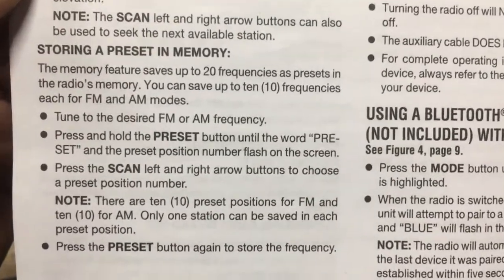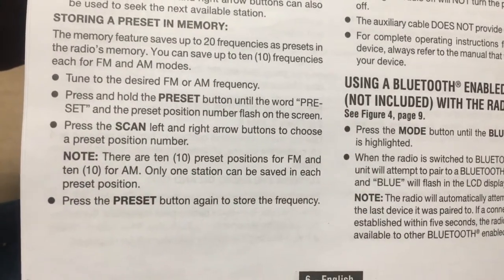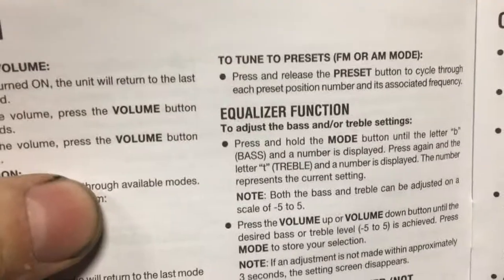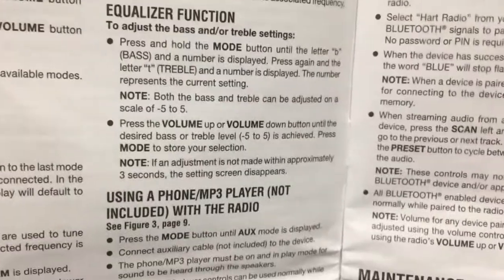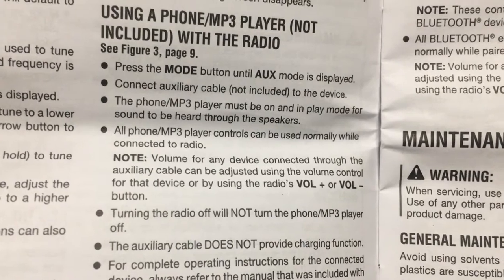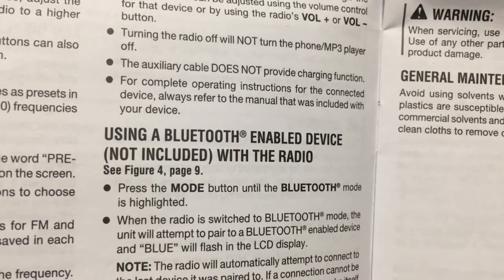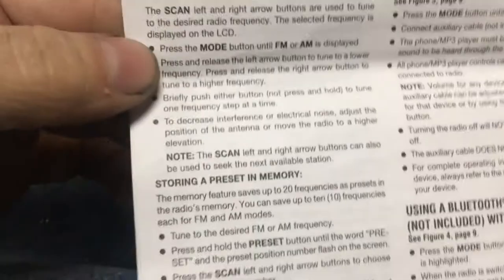Does it lose the preset if the battery is disconnected? Does it tell you if it loses battery memory? Oh, there's an equalizer — I didn't see that on there. It doesn't say whether it's going to lose the preset, or maybe I just missed it.